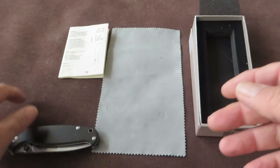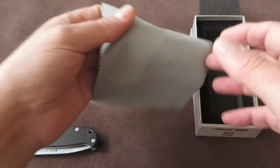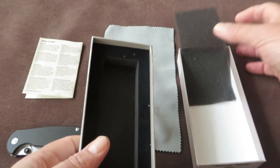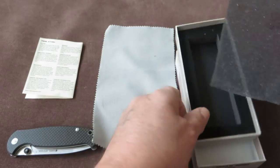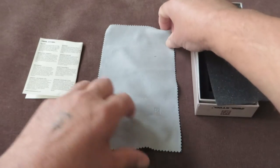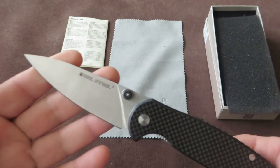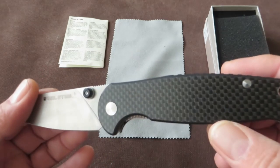The knife comes with some paperwork as we're used to from Real Steel, with a cloth, and of course in a very nice box with a liner. Real Steel really does package these knives very well.